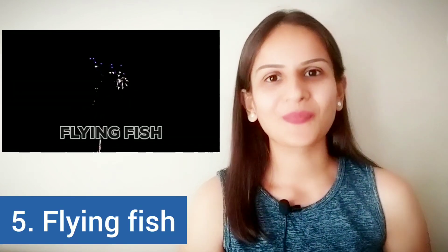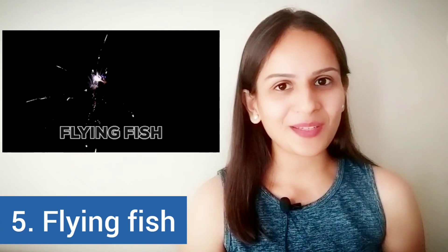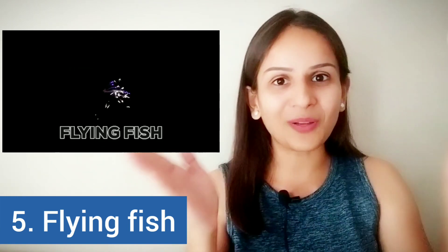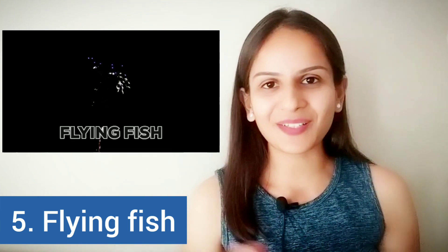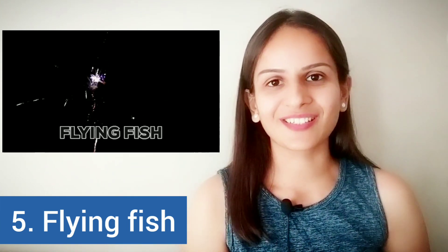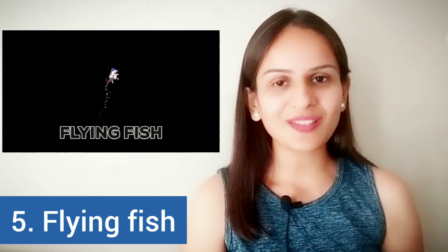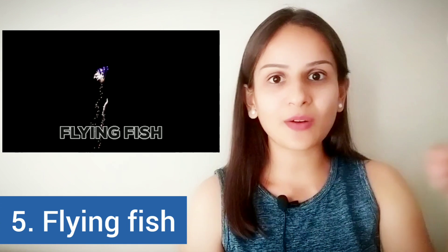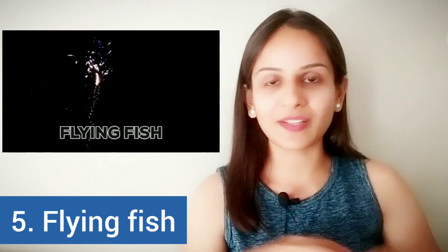The next one is one that I recently saw in my area. It is generally smaller than the chrysanthemum or the peony, but it is again a wonderful sight to watch. It looks like a fish going up and then blasting into smaller fishes. It is called a flying fish. The reason it is called a flying fish is because of the way smaller fishes in the water move around quickly and then disappear.